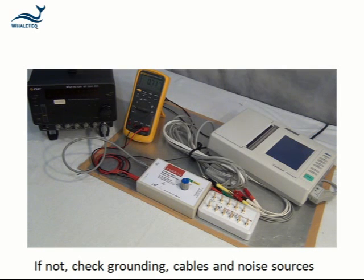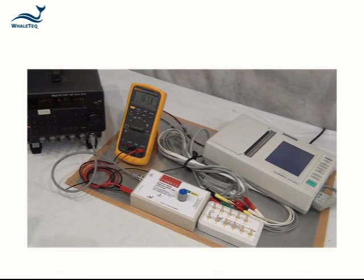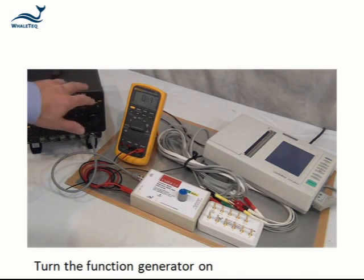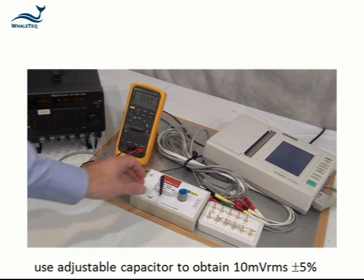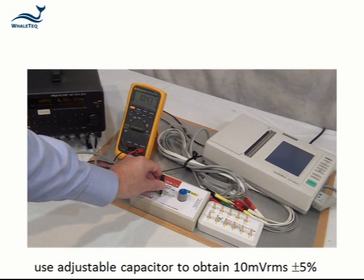If the background noise is not below 0.5 millivolts RMS, check grounding, cables, and other noise sources. Then turn the function generator on and use the adjustable capacitor to obtain 10 millivolts RMS within 5%.